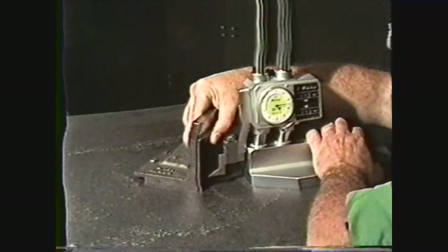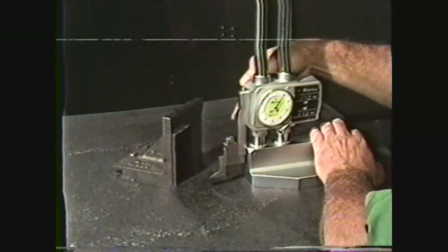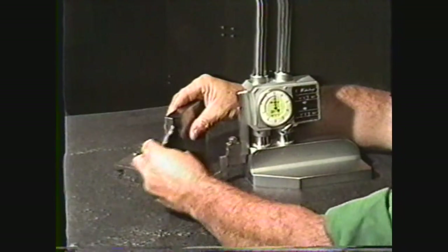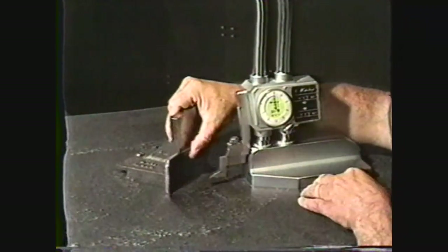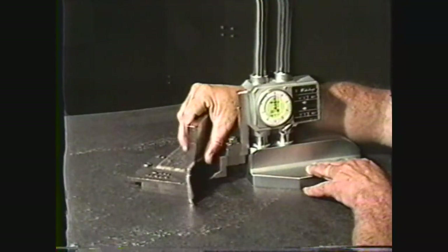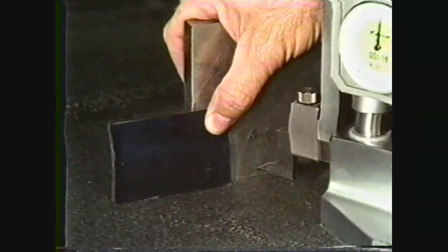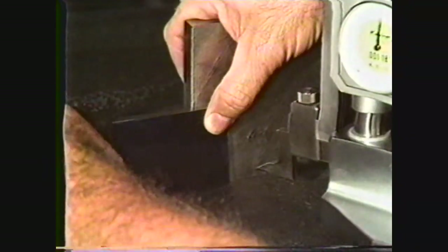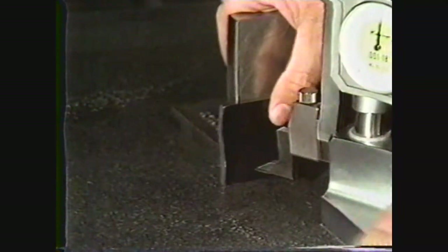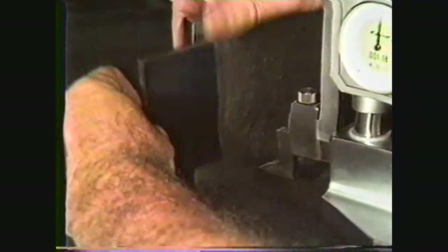To lay out dimension A, reset the vernier height gauge to one half inch, which is 500 thousandths, and turn the workpiece on its side. You can now mark off this dimension to locate the center of hole E. You can lay out the center point for arc D by first turning the workpiece on the side and marking off the one half inch dimension with the vernier height gauge. Then turn the workpiece up on the end and mark off the other intersecting line.